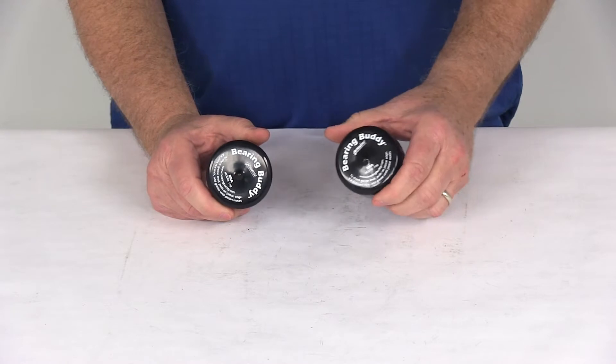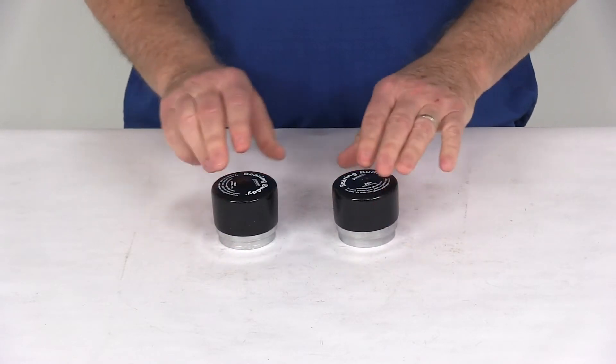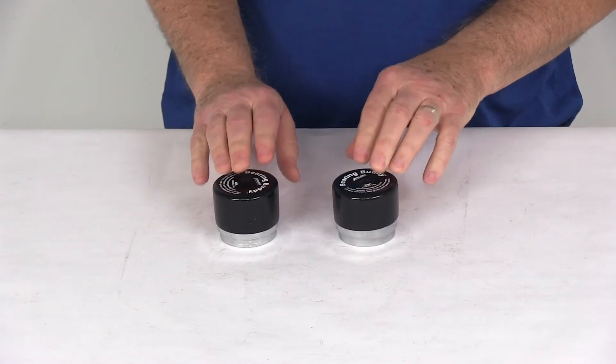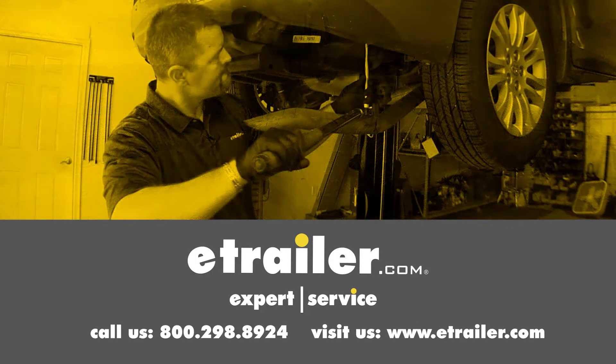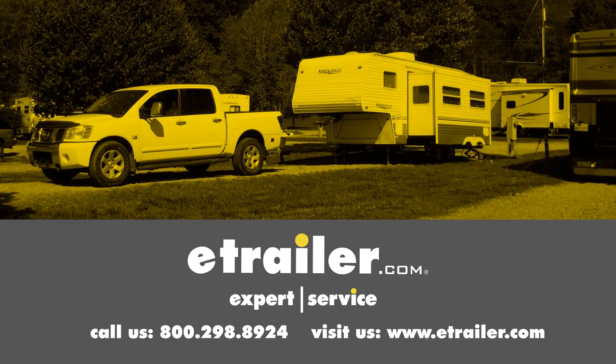That should do it for the review on the BearingBuddy chrome-plated bearing protectors, model 1.968, quantity of two. Click the link below to shop, learn more, or visit us at eTrailer.com.